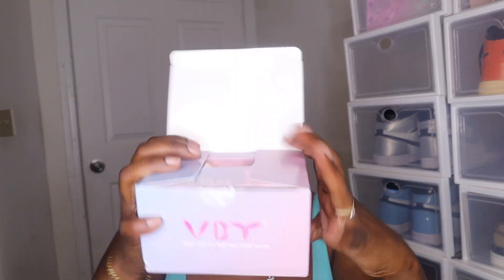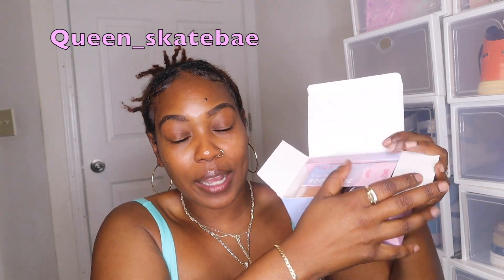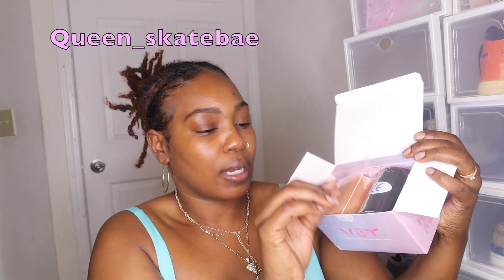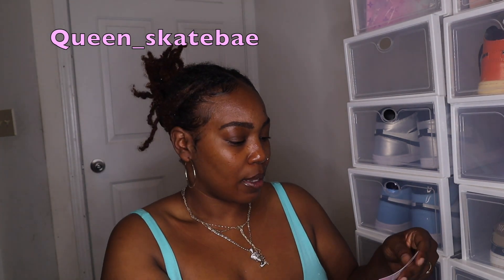Let me pop this bad boy open. All the information will be in my description box and on my Amazon storefront. Bam, get into it — here it is! VBT boob tape.